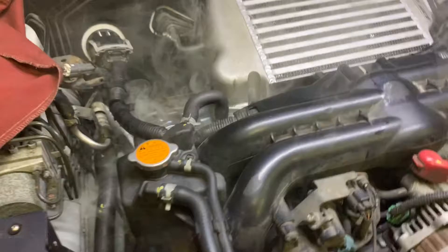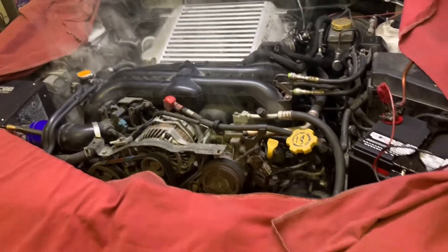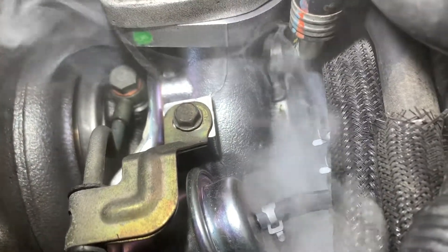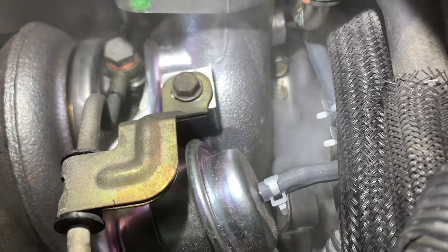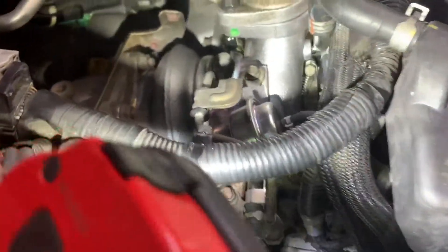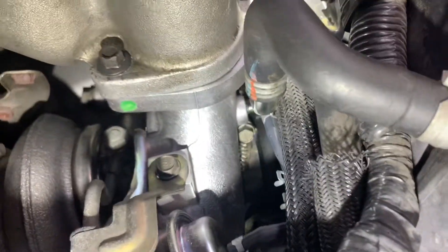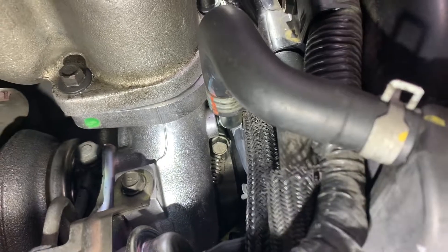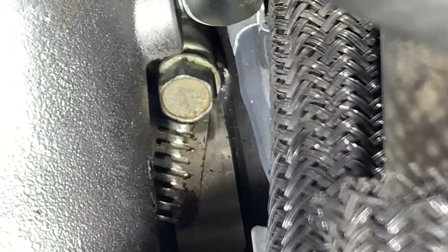Let's see if we can figure this one out — it's got a good light. It's coming out around the clamp at the turbo inlet. There is the turbo inlet, there's the clamp. The clamp is so tight that it's actually turning to the side.